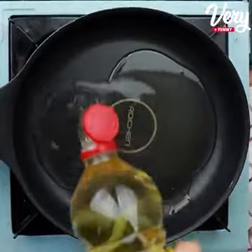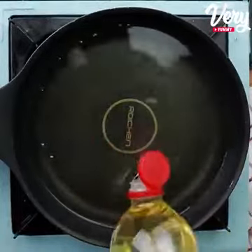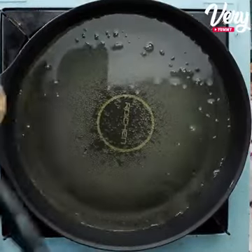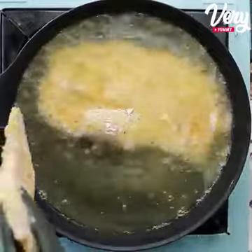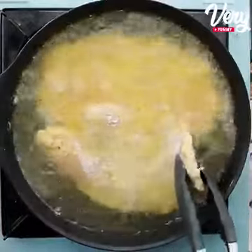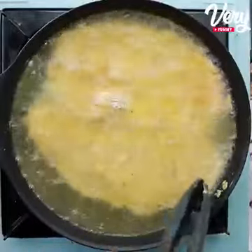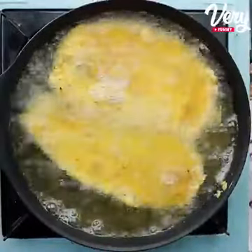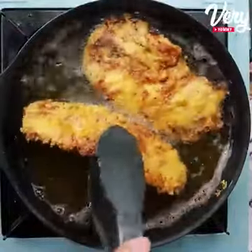In a pan, we will add a good amount of oil. As soon as the oil heats up, let's put our chicken to fry and leave it until they are very golden. It will stay like this — now just reserve on a paper towel.